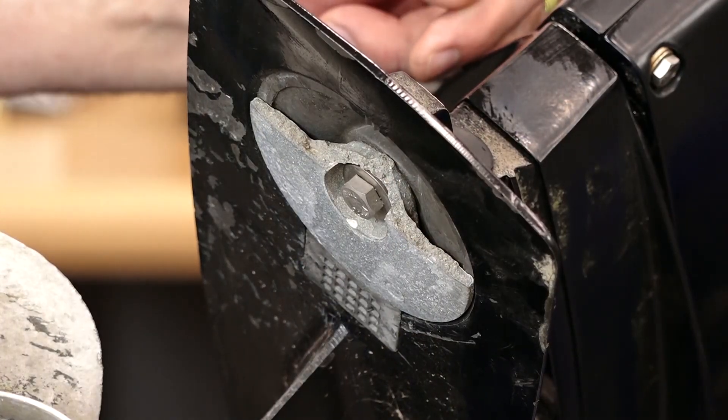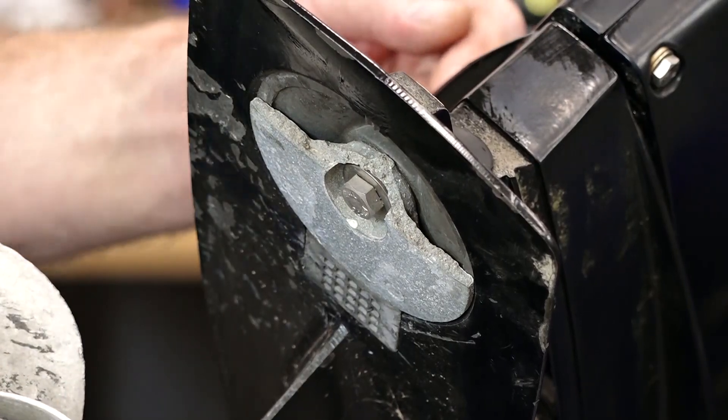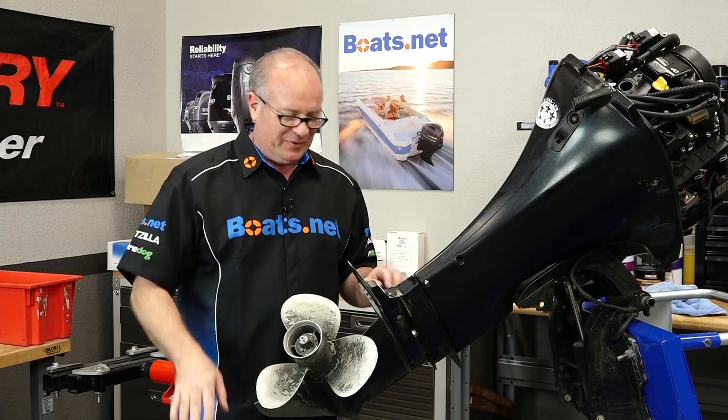Now in normal circumstances, what you would do is make a mark on your trim tab so you can get it back in the same position. It looks like half of this one is missing, so that part we don't have to worry about.